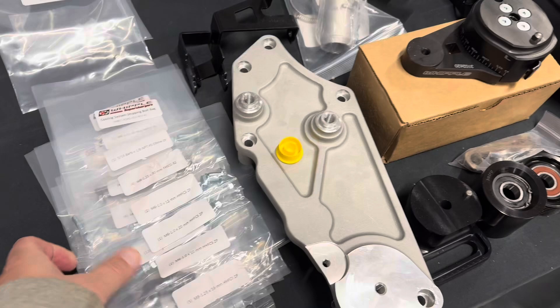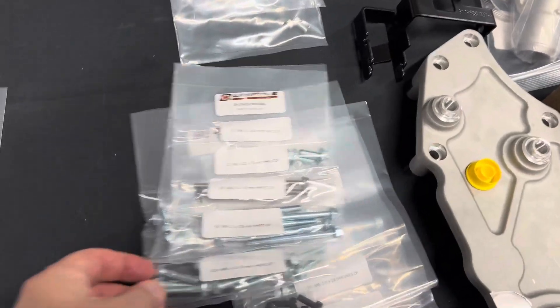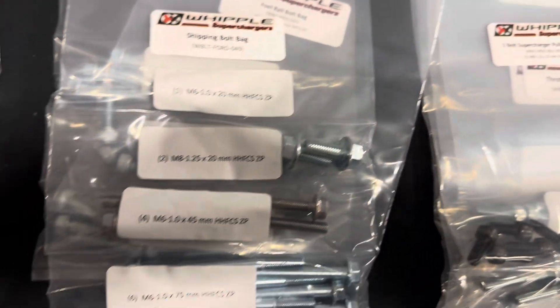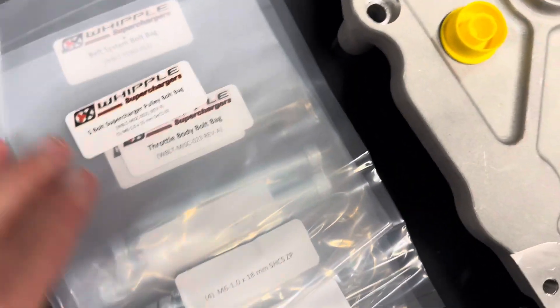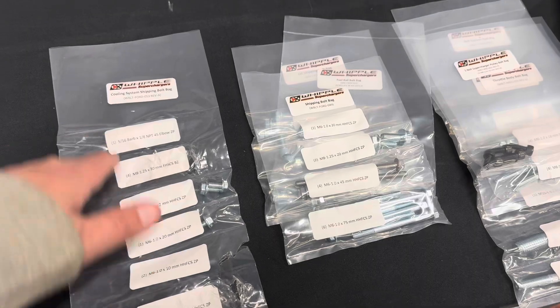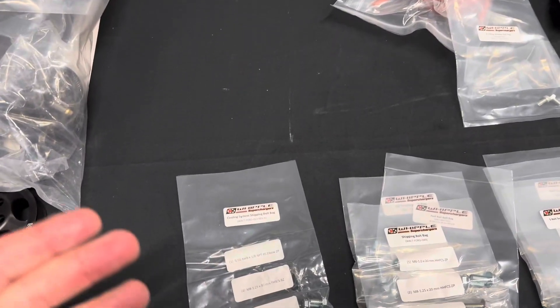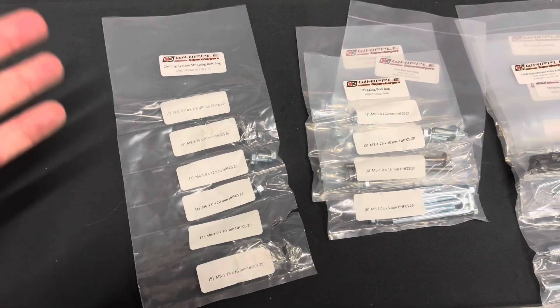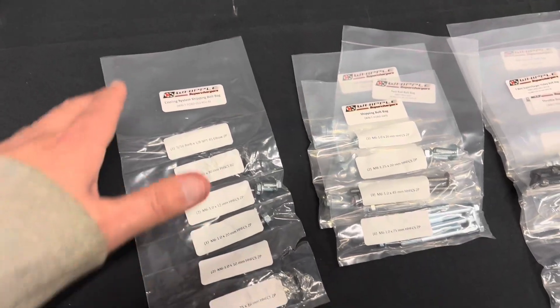One of the things we like about Whipple — if you look at their bag kits, every bag of bolts has a shipping bolt bag label that tells you the bag number. For example, there's the heat exchanger bag that lists all the bolts. Another is the five bolt supercharger pulley bag. Whipple details everything out really nicely. The nice thing about this is if you get a wrong bolt, you can get the bag number and send it to Whipple so they can check if any other kits may have been affected. It also makes the install much easier — you can find all the bolts and everything that you need.